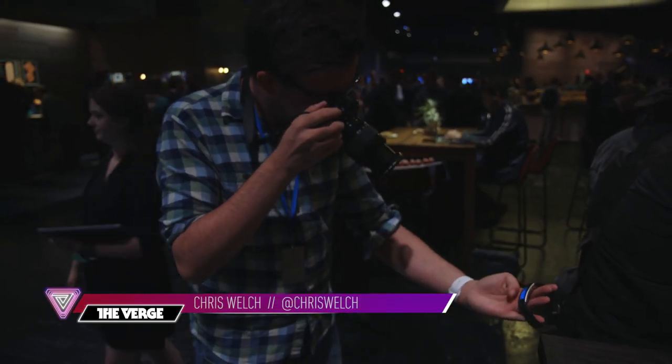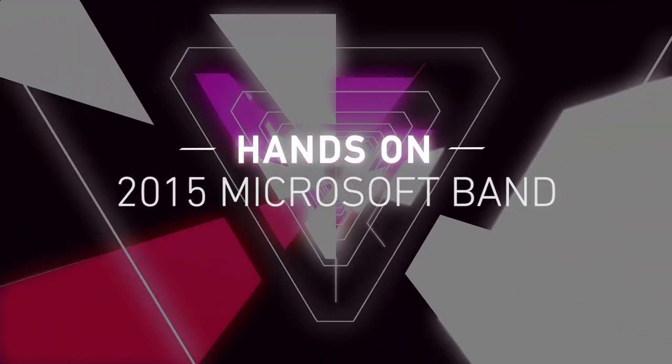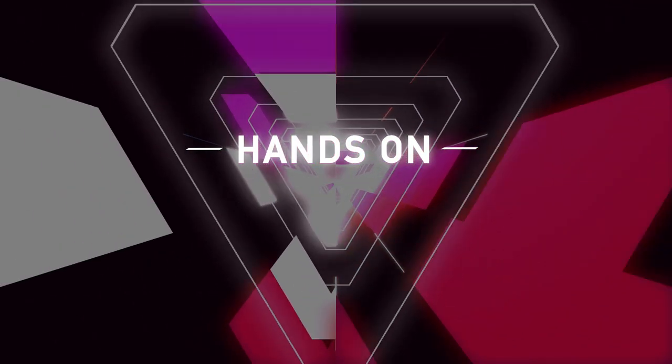Hey everybody, it's Chris Welch with The Verge. We're taking a look at the new second generation Microsoft Band. The first thing you'll notice is the design is way, way sleeker than the clunky old thing we got last year.